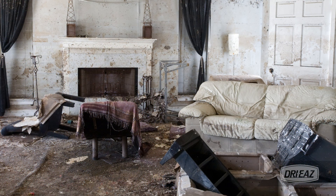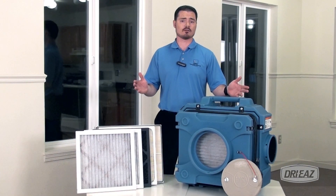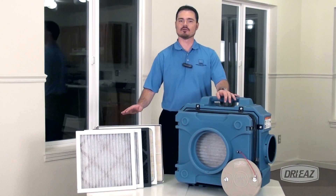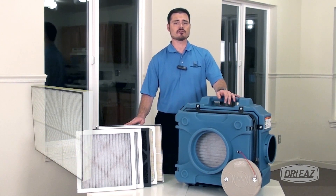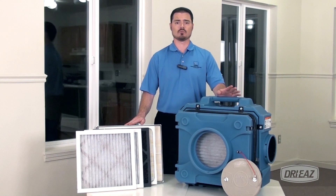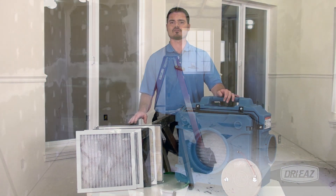The HEPA 500 air filtration unit can quickly remove these contaminants, ensuring a healthier environment for workers and occupants alike. The HEPA 500 primary filter has an efficiency rating of 99.97% against 0.3 micron oily aerosol particles, meaning you can easily remove harmful airborne allergens stirred up by air movement or construction-related tear out.